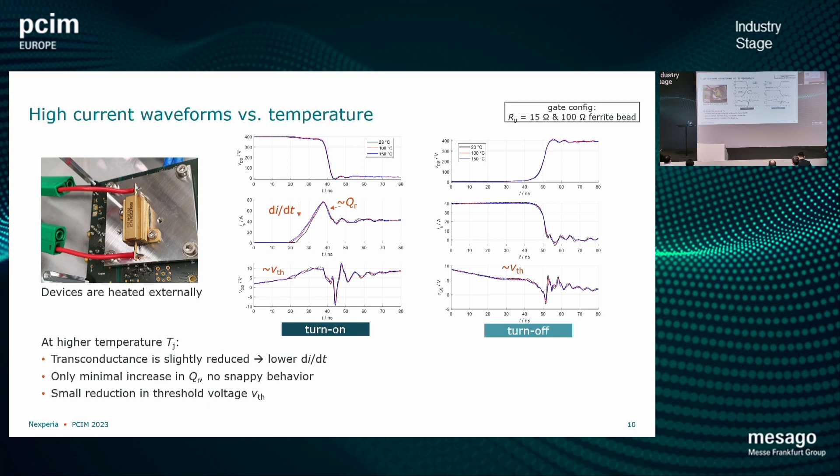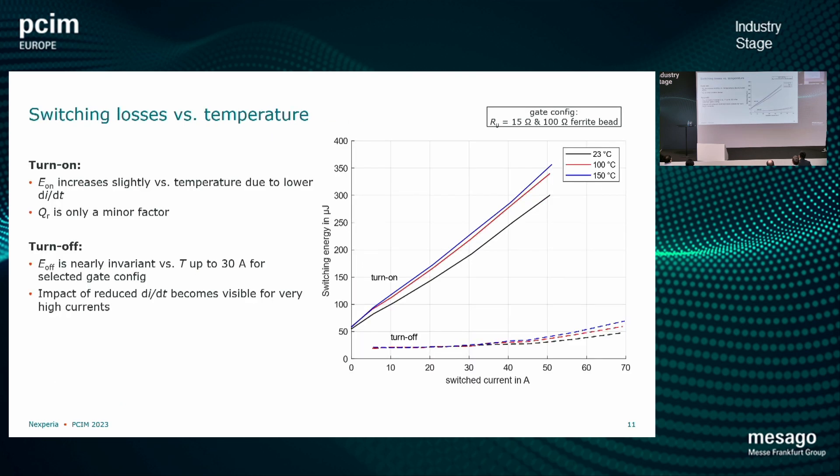If we look further at the variation versus temperature — which is important because these devices don't always switch at room temperature — we can see there is very little change in behavior when you go to, for example, 150 degrees Celsius. The current peak at turn-on in the middle, which is proportional to reverse recovery, stays mainly the same. The main differences we see are a slight decrease in the di/dt and a slight change in threshold voltage, and this is also true for the turn-off. But you can see the curves align very well here, so there is not much difference to expect.